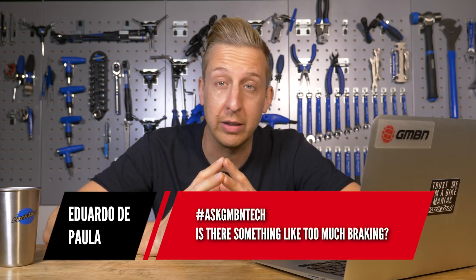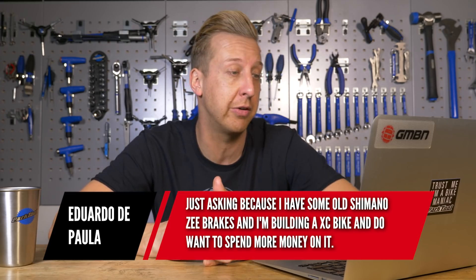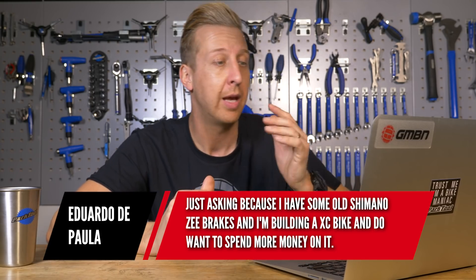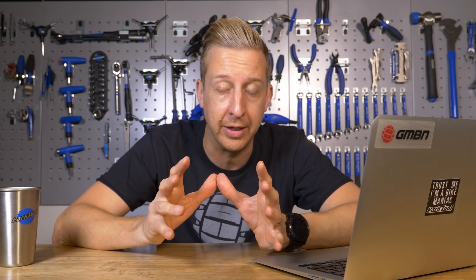The first question this week comes from Eduardo De Paula: is there something like too much braking? He has an old Shimano set of Z brakes — the freeride brake that went alongside the Saints — and he's building an XC bike and doesn't want to spend more money than he has to. Well, there actually is too much power sometimes, so you need to think about this.